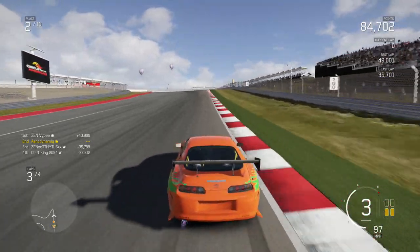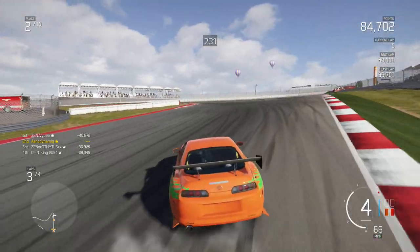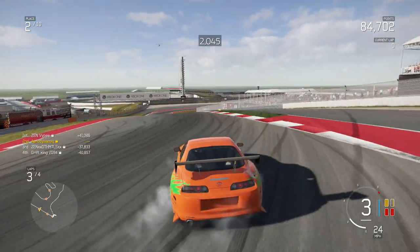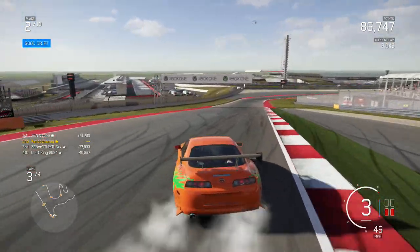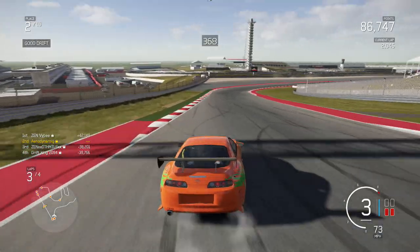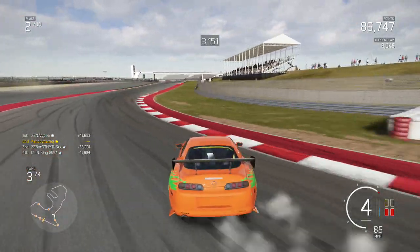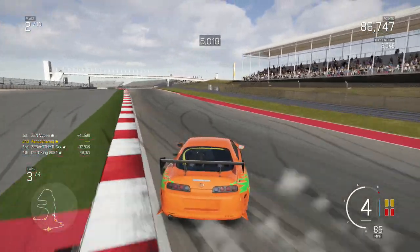Hello everybody, it's MrHD here. We are here again with Just4Kicks. I hope you guys had a good week, it being of course Sunday — or supposed to be Sunday. But let's not waste any time. This car I was just going to build normally — it is of course the Fast and Furious version of the Mark 4 Supra.